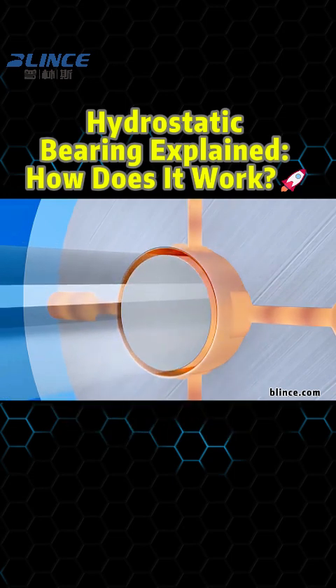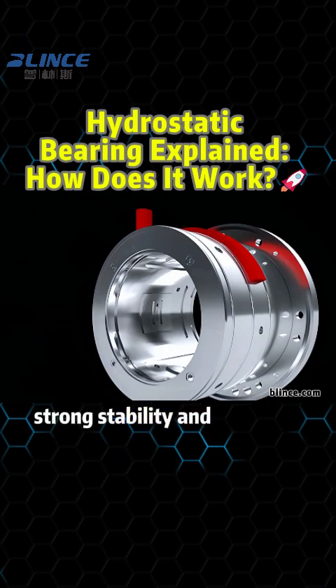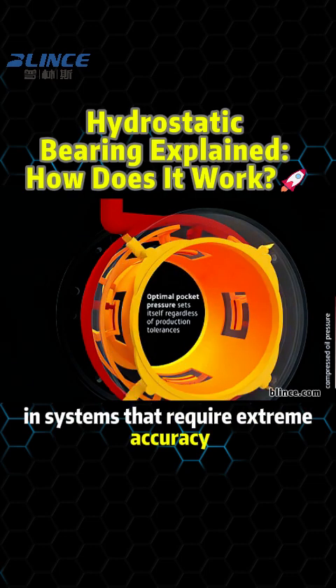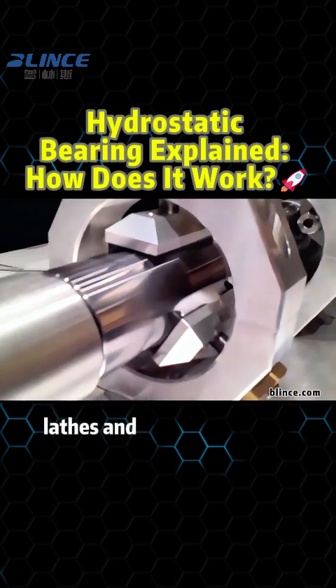Thanks to this principle, hydrostatic bearings offer high precision, low friction, strong stability, and excellent load capacity. They are widely used in systems that require extreme accuracy and reliability, such as spindles and guideways of precision lathes and milling machines.